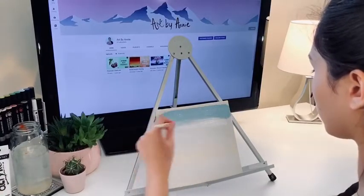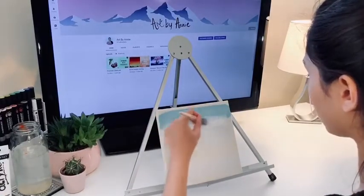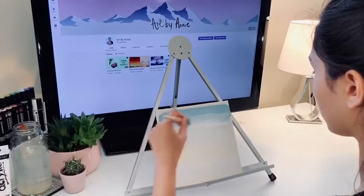When blending, remember to blend light into dark, not the other way around, otherwise your light colors will be covered and won't show through.